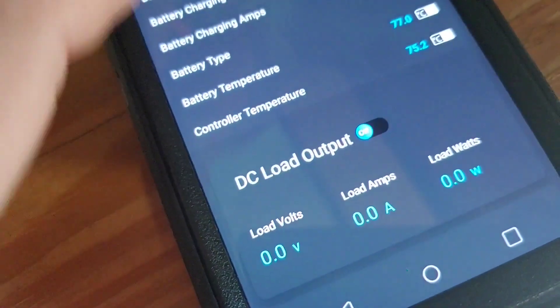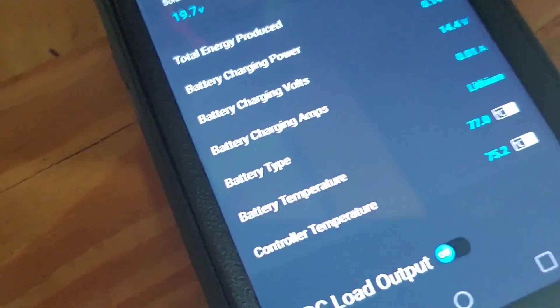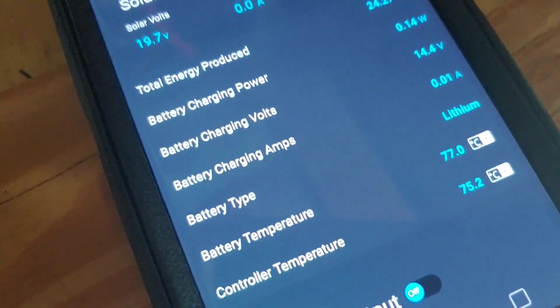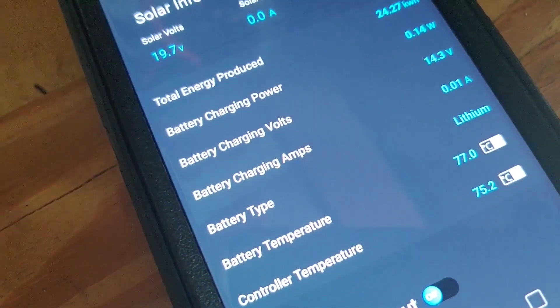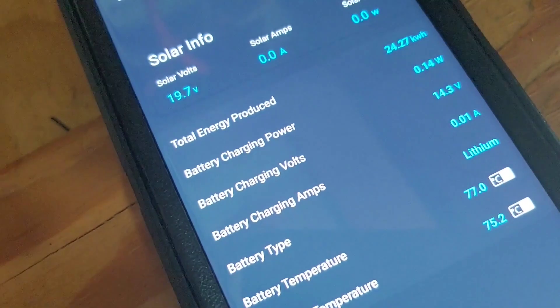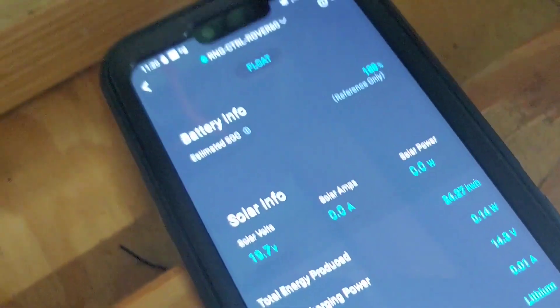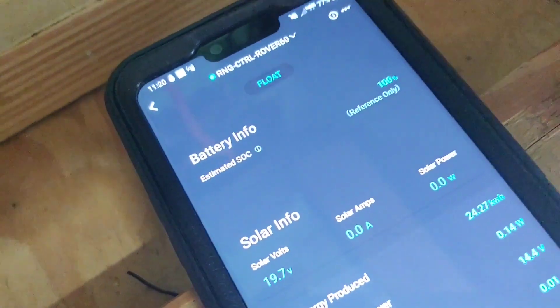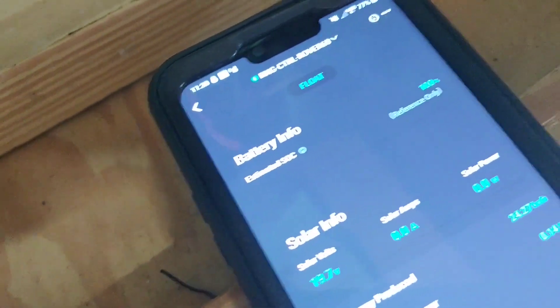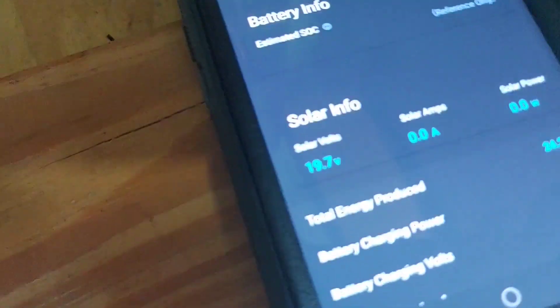DC load is off. Temperature. Battery type: lithium — that's right. Battery charging amps, charging volts, charging power — very nice. Total energy production — that's pretty cool. I'm going to take it to different parts of the house and property and see how far this thing goes, just how far it will reach. But the app works, and it read it right off — that was very good.